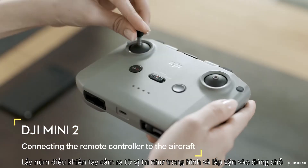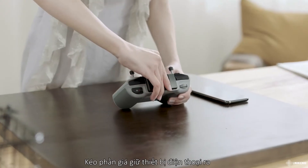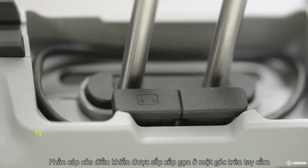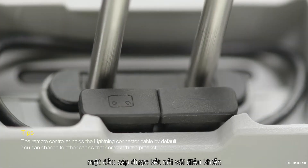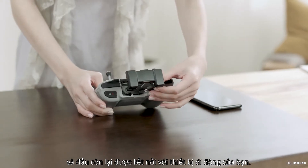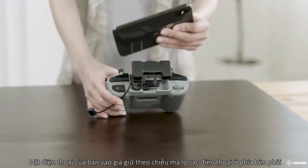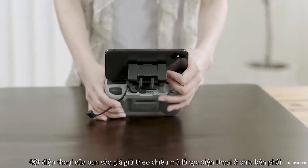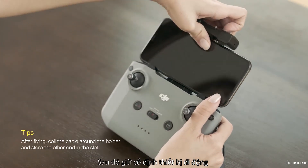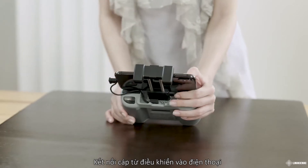Remove the control sticks from their storage slots on the remote controller and screw them into place. Pull out the mobile device holder. The remote controller cable is stored in a slot built into the remote controller — one end connects to the remote controller and the other end connects to your mobile device. Pull out the cable from the back of the remote controller. Put your mobile device into the mobile device holder with the port facing toward the right, then pull up the holder to secure the device in place. Connect the cable to both the mobile device and the remote controller.